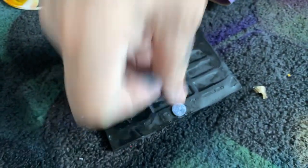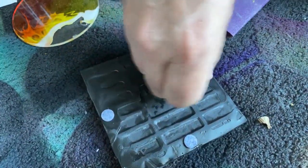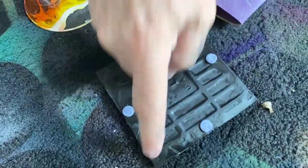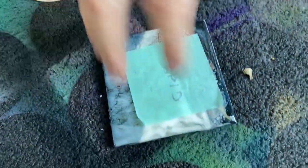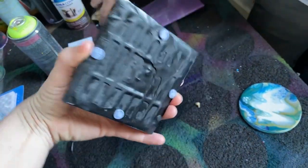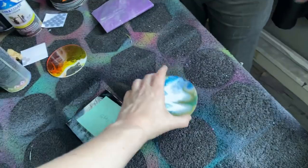These are just cabinet bumpers that you can get at any hardware store. They make sure when your cabinet closes it doesn't slam — they're adhesive and you put them in each corner. They're not a huge thing and they won't tip the coaster over. Where you put them is your prerogative.